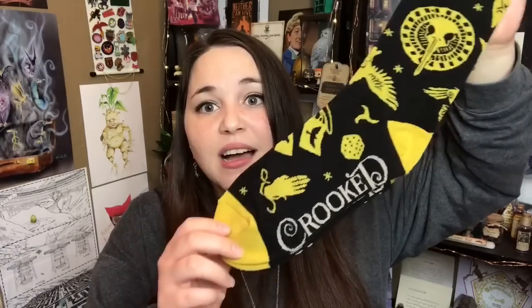Next it looks like we have some socks — this is Grishaverse Crooked Kingdom by Out of Print. Very cool design — it has 'Crooked Kingdom' on the bottom and I actually really like the yellow and black. It works really well together. I am a fan of socks, so these are very cool.